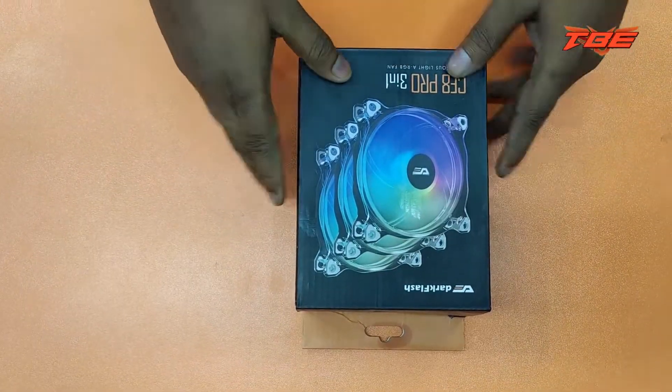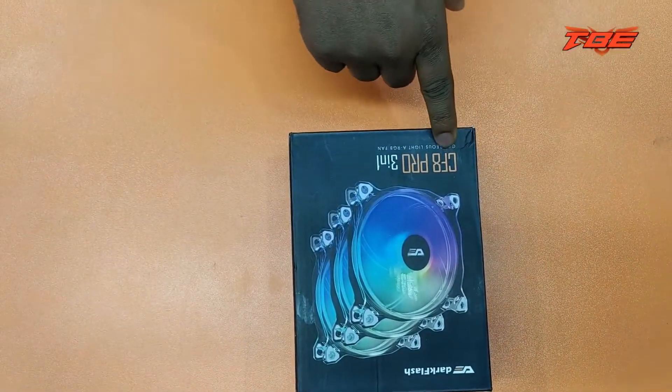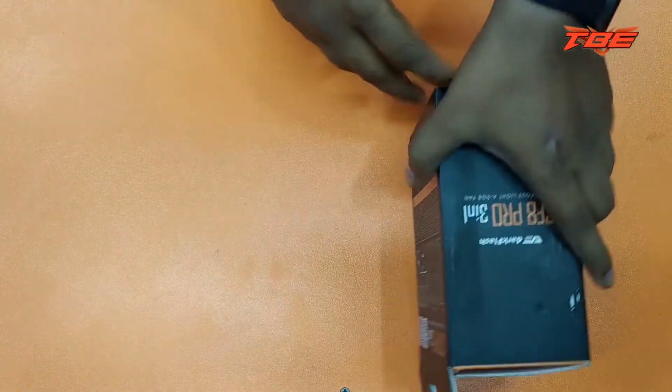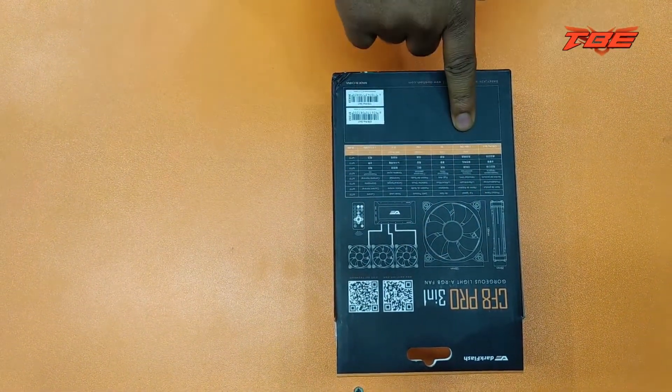I have a brand called Dark Plus. The model is CF-8 Pro 3N1, an RGB fan. This is the back set — this is the 1.5 RPM fan.